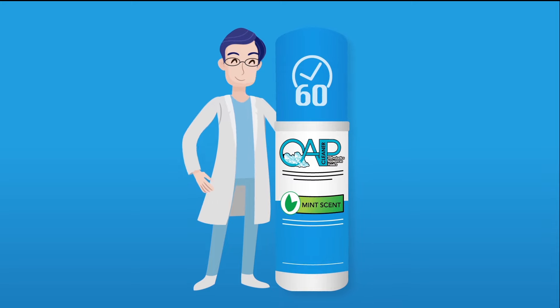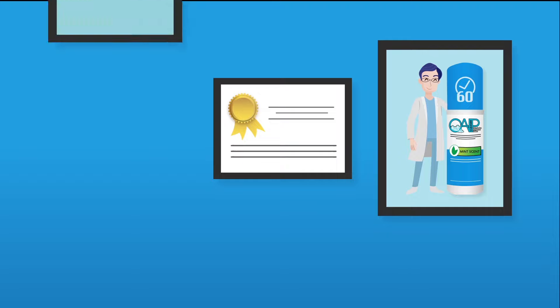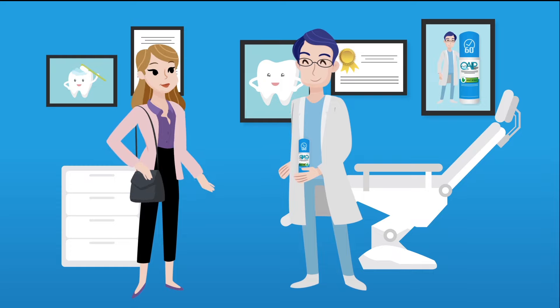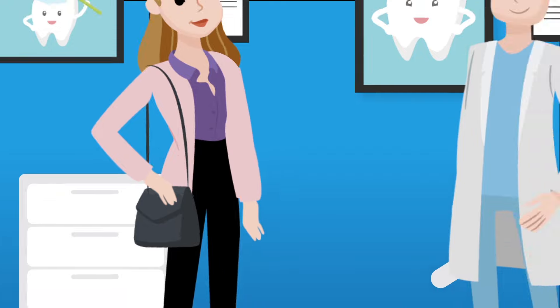Most dental professionals, practices, and even orthodontic appliance companies are already using and loving their results with OAP. But we wanted to bring our product directly to individual consumers — a quick, simple, effective solution that even works on the go.